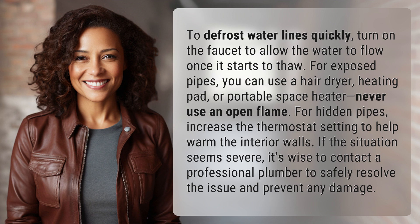For hidden pipes, increase the thermostat setting to help warm the interior walls. If the situation seems severe, it's wise to contact a professional plumber to safely resolve the issue and prevent any damage.